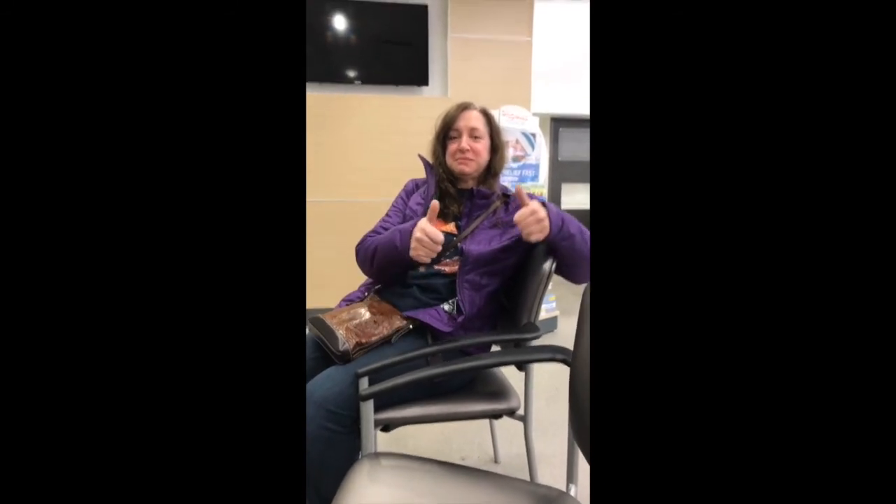Post-video outtakes: April is still numb from her tooth extraction, and they joke about her expression. When asked what got pulled out with the tooth, April jokes: 'My brains.'